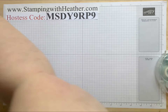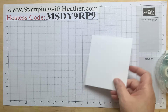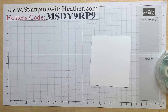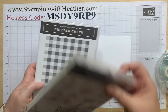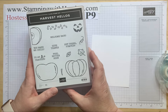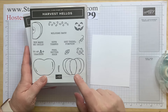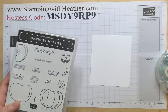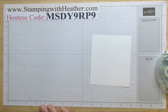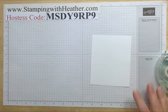The stamp sets we're going to use today are the buffalo check plaid background stamp and the harvest hellos. We're going to be using harvest hellos quite a bit over the next couple weeks, so if you have it get it out — if you don't, you're going to want it. It's going to be some fun stuff.